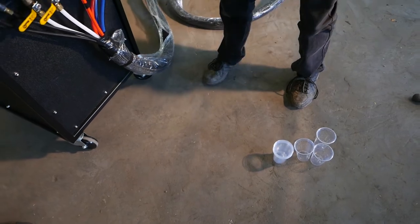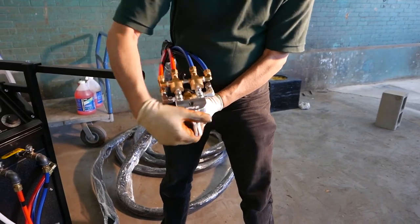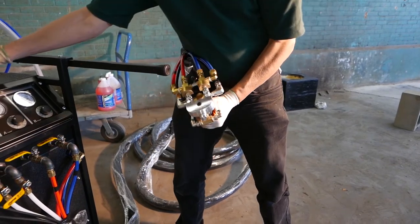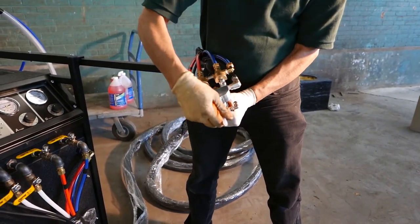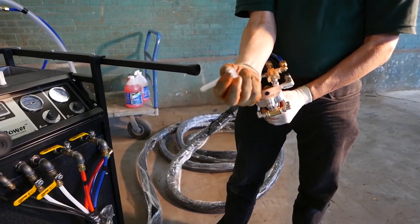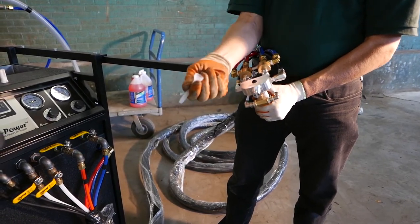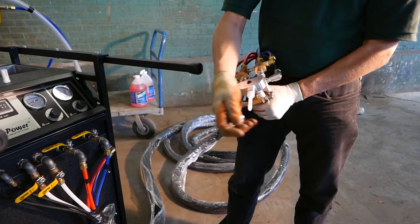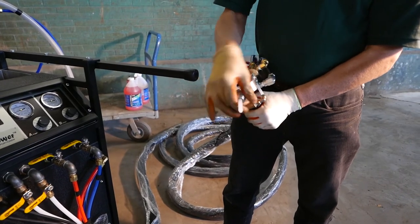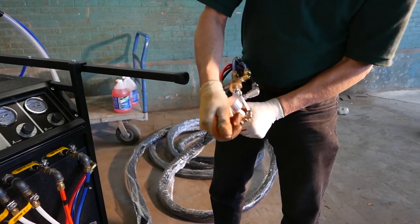Once the ratio is dialed in, flush it out with acetone and clean it out. Take the ratio tip off — it's totally reusable. Put on your spray tip, which is a simple piece of plastic — about $2. The only time you'd need to replace it is if you drop and break it, because the acetone flush system keeps it clean. That spray tip, five or ten years ago, could have meant buying a new thousand-dollar gun.